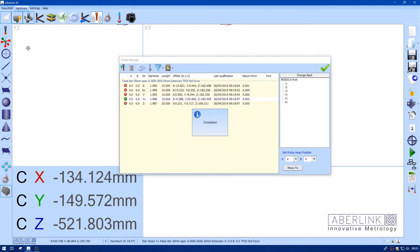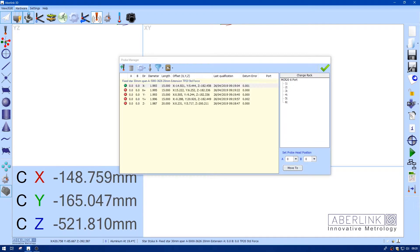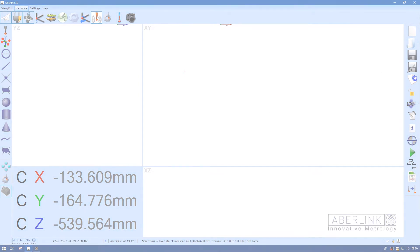That's complete — we have our five calibrated offsets. We can use this icon on the left to switch between the different offsets. You can see the offset changes on the right-hand side. We'll choose Z minus and we're ready to go.